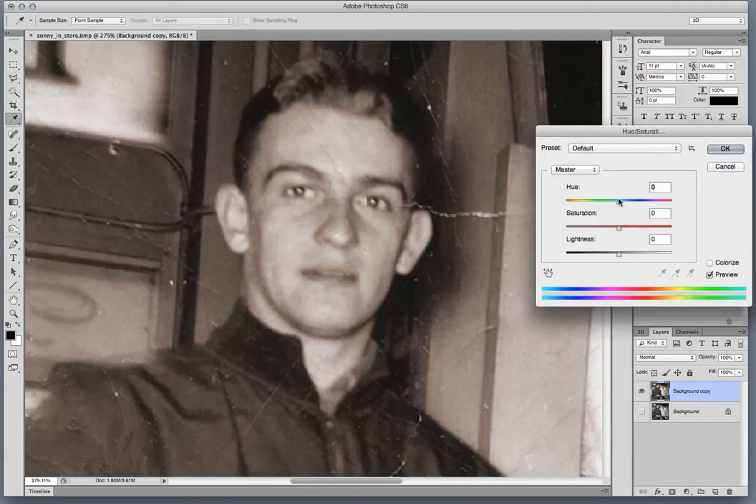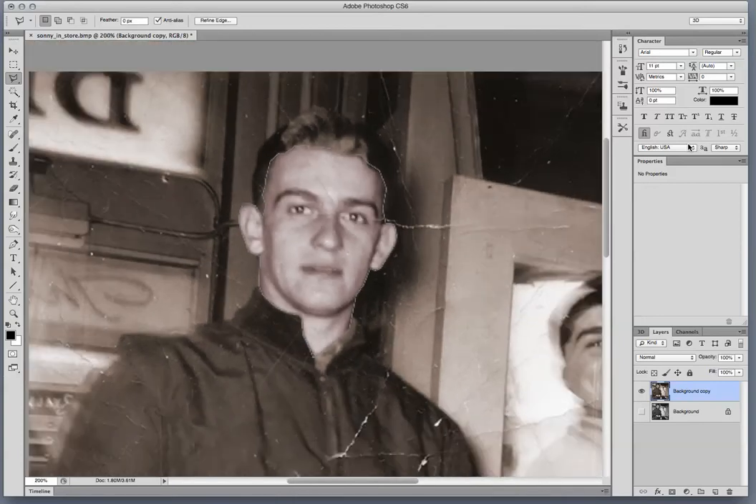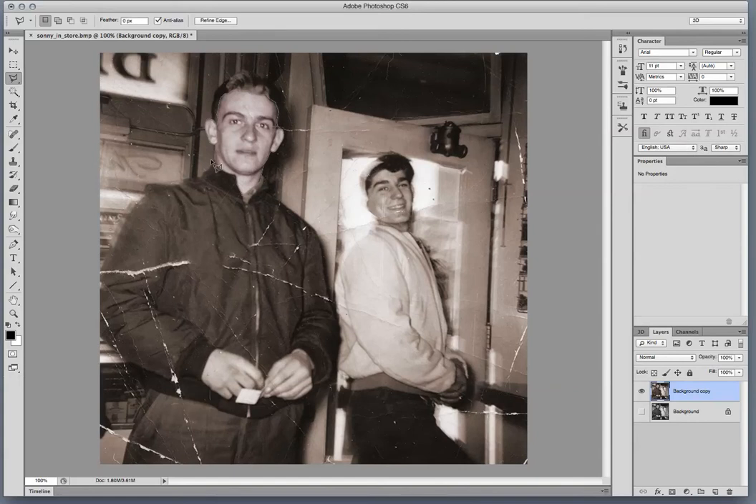Now I can bring up Control+U and I can start playing with the colors. Like, how do you get a flesh tone? That actually doesn't look too bad. It's still selected — Control+H, see how I'm turning that off and on. I don't mind that look. I think that looks pretty good for flesh. I probably could have noted down exactly what color that was — sometimes you want to do that.